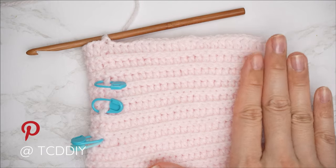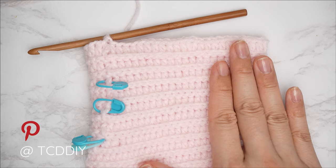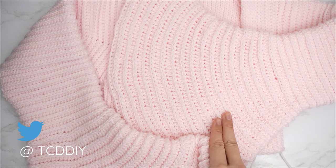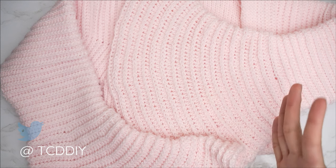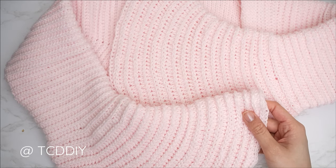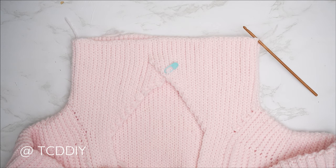Go ahead and get the rest of your sleeve completed — once we have the total length that we want, make sure we all finish right after a half double crochet row, do a chain up of one and cut. We're back — the entirety of my sleeve is complete. I have a total of 99 rows and my length is roughly 22 inches or 56 centimeters. Once one sleeve is completed, go ahead and do the same thing on the other side, then I'll meet you back so we can get started on the bottom of our piece.